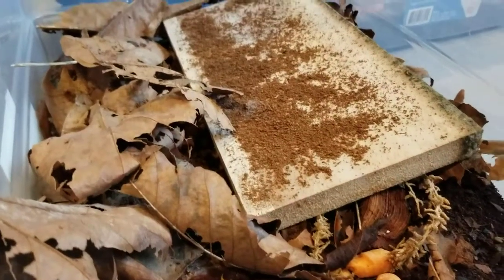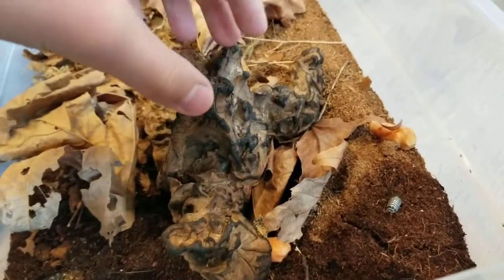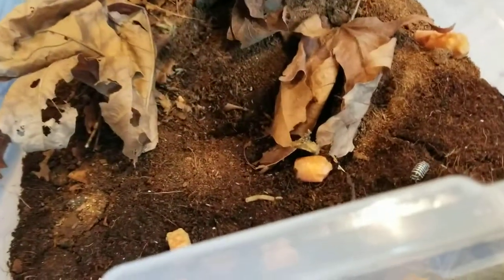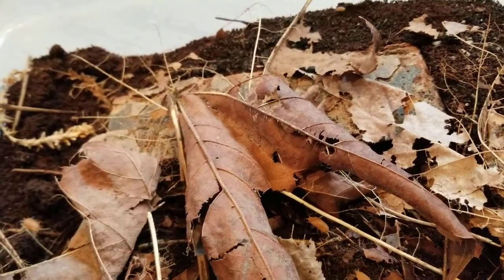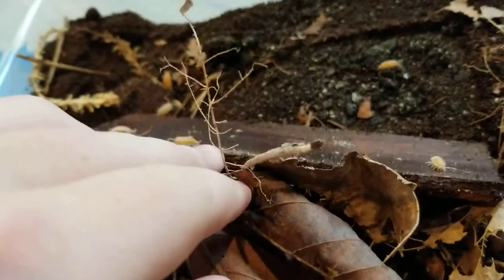Some of them will enjoy a hiding place, such as like this, or this — or just a cork bark slab or a normal bark that you put in the microwave, like this.